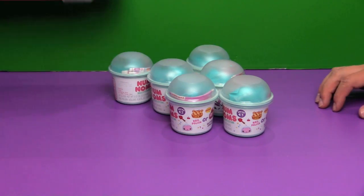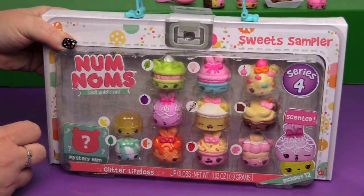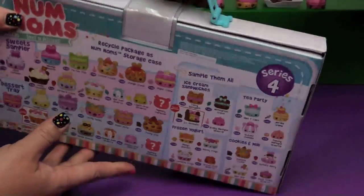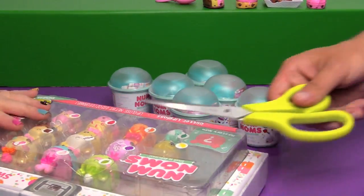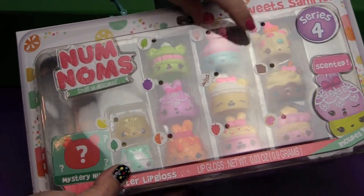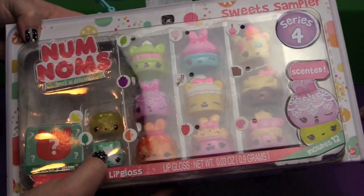Let's open up the Sweets Sampler. This one comes with all the ones you can see plus one mystery Num Nom - there are twelve in here! You can recycle the package as a Num Noms storage case. I love how the handle is a big spoon. It tells you what everything is scented like right on the package: mint, cotton candy, birthday cake, chocolate, vanilla, grape, lemon, another mint - there are two different mints - orange, and strawberry.